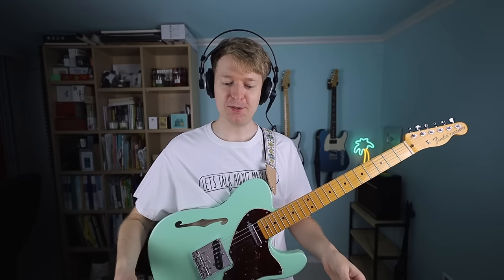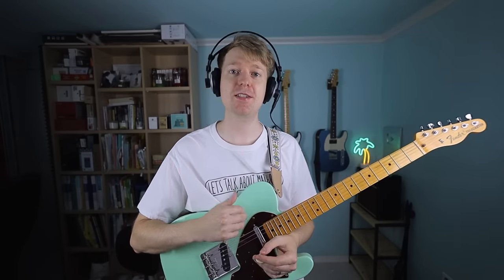Hey there, Steve here. Hope you're doing well. To begin with, we've got the top down view of my pedal board here and there's a lot going on, so I'm just going to walk you through all of the pedals and then we'll start at that bass sound setting.